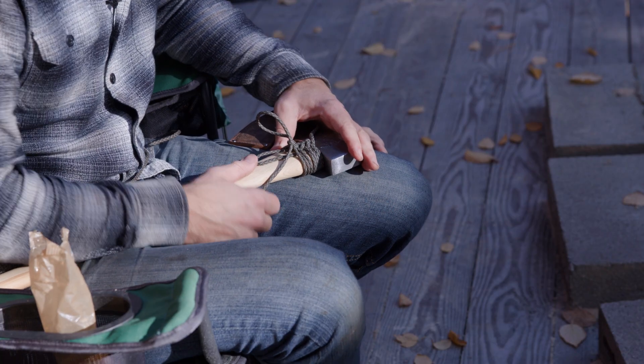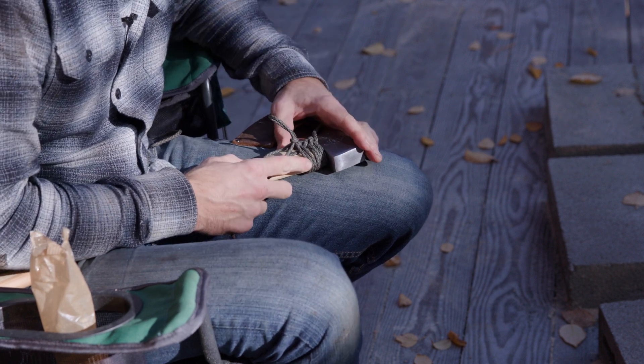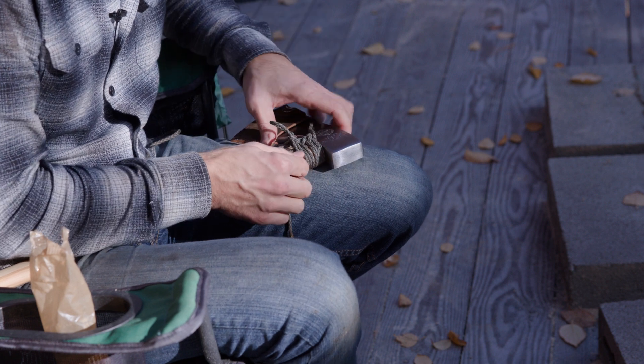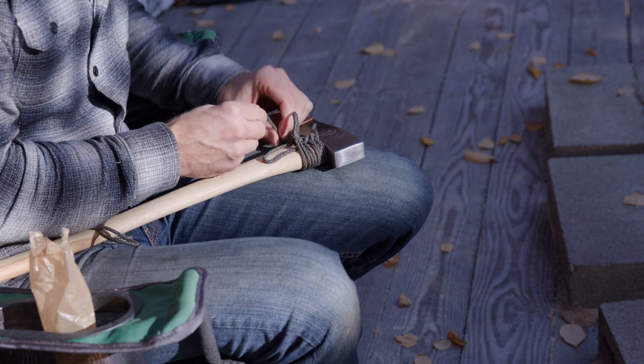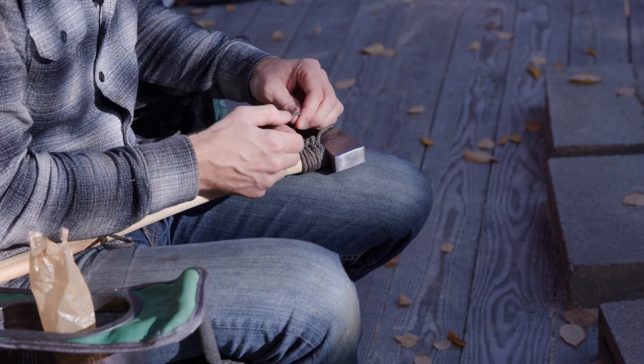I almost forgot one thing. We're going to do a quick paracord wrap at the axe head to serve as protection for over-strike. It's also just nice to have about eight feet of paracord handy when you're going camping.